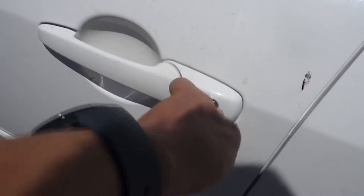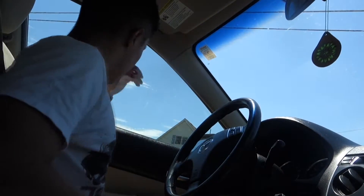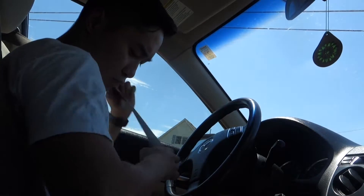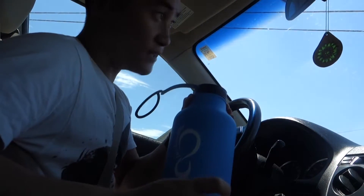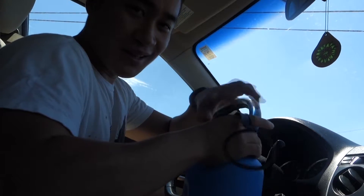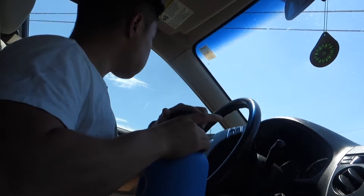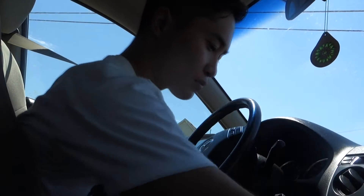All right guys, just finished boarding. We're going to head on home and from there I'm going to give you guys my full review. But before we go, since it's blazing hot, we don't want any heat exhaustion, so let's give ourselves a quick drink. All right, now we're good to go. I'll see you guys at home.